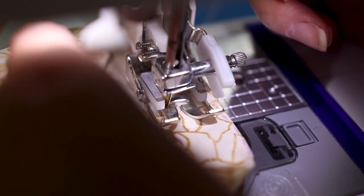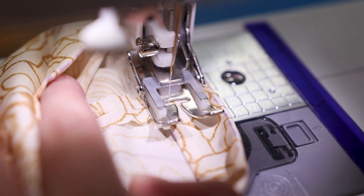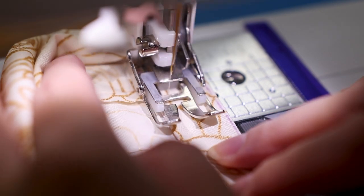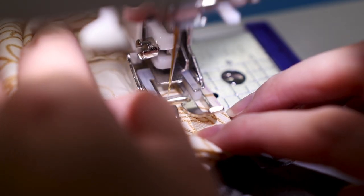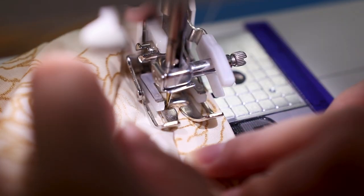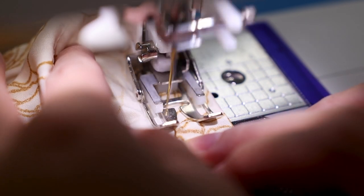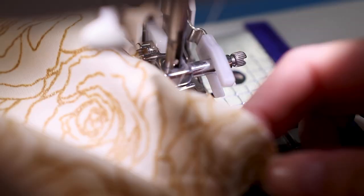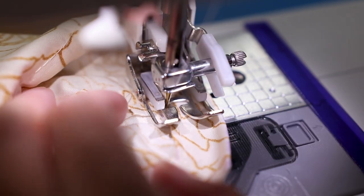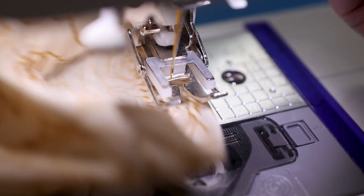Right before and after the seam lines, back stitch to reinforce those areas, because soon you'll be picking out a few stitches. Once you've gone all the way around, overlap the stitches a bit so they lock in place.